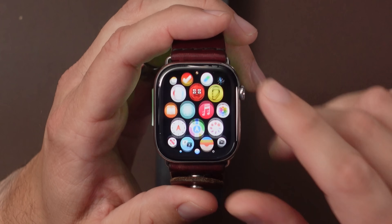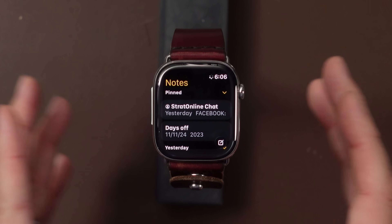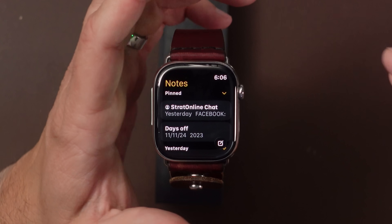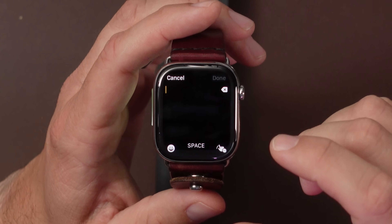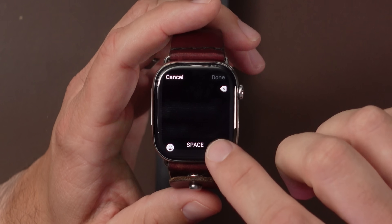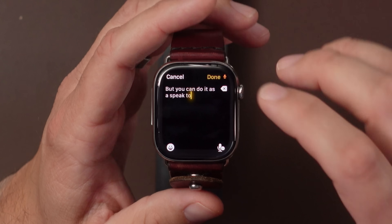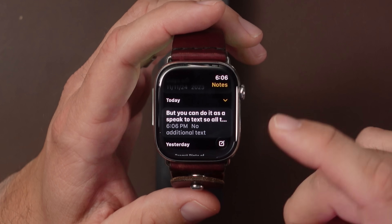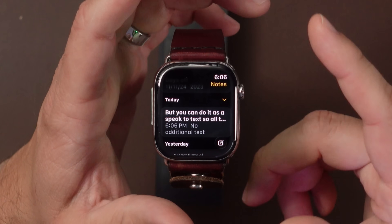Another new app on the Apple Watch is the Notes app — we finally have Notes on the Apple Watch. I love being able to take quick notes on the Apple Watch. You can tap there, start taking a note in scribble mode or speak-to-text. Once you hit Done, it automatically adds that note to your note list, and you can access it on your phone or Mac however you want.